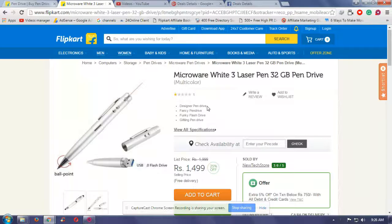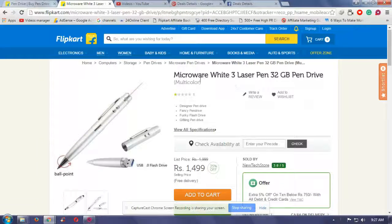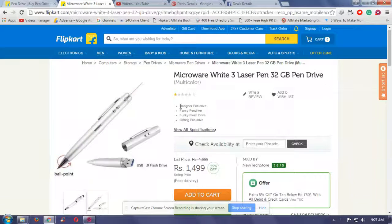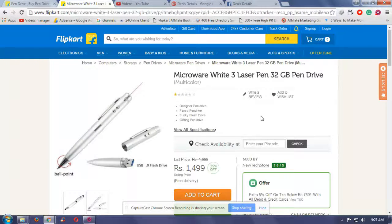Hello viewers, today I'm going to tell you about the Microwave Y3 Laser Pen Drive 32GB. This is a USB flash drive that you can use as a pen or as a pen drive. This is a designer, fancy pen-looking pen drive — a 32GB pen drive.